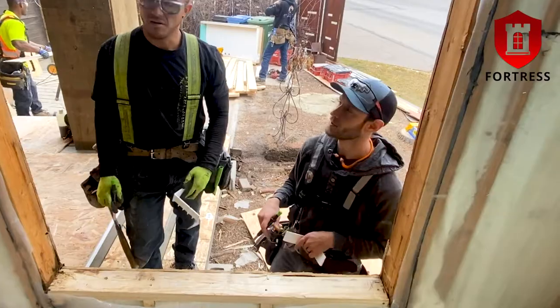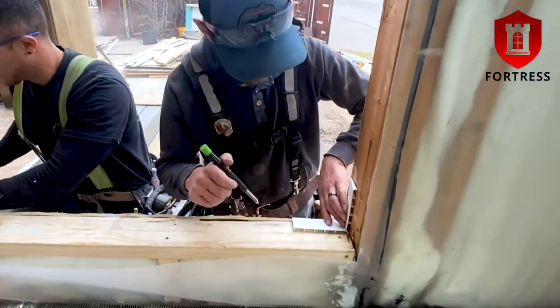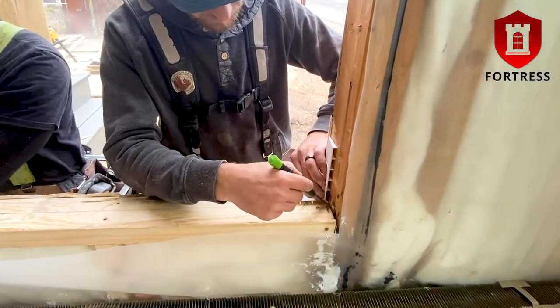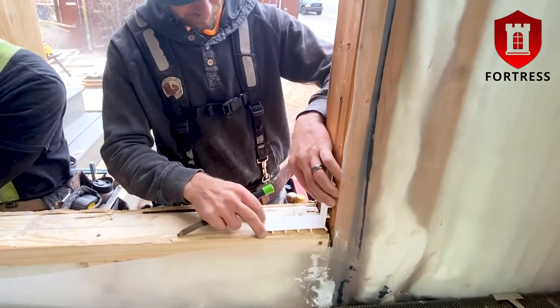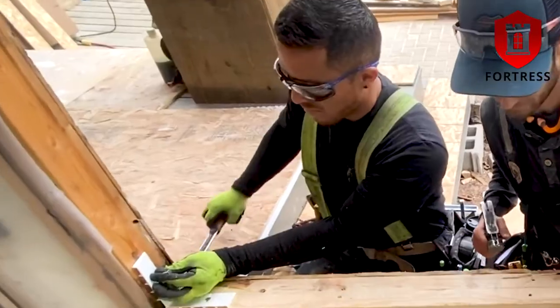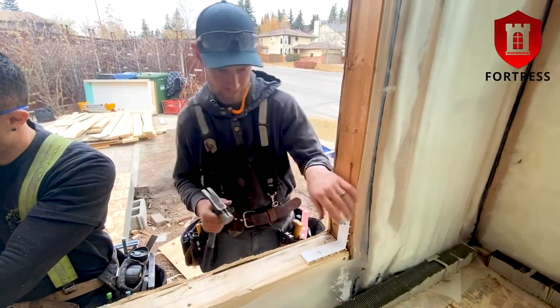Now let's take a look at an install. First you place a corner flush and align to the outside edge of the exterior sheathing. Then you make a mark on the inside edge of the corner on the sill plate and vertical side stud. You repeat this on the other corner of the sill and fasten the corners in the fastening area or preset nailing holes.